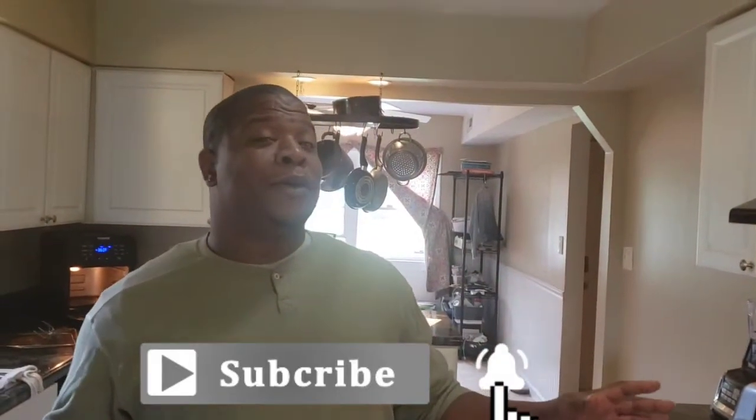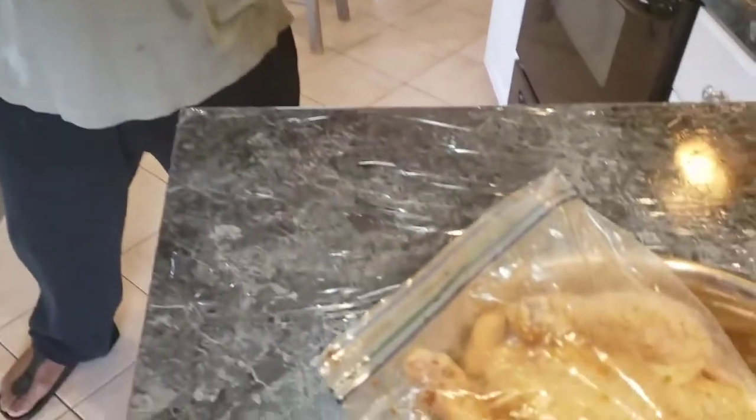Hey, what's up everybody! Welcome back to Writing in Jonelle. If you're new here, please hit that bell and subscribe — you're always welcome, guys. So today I'm going to cook a rotisserie chicken in the air fryer. I bought some twine; this chicken has been marinating for two days in this bag. Right now I'm going to twine this chicken up.